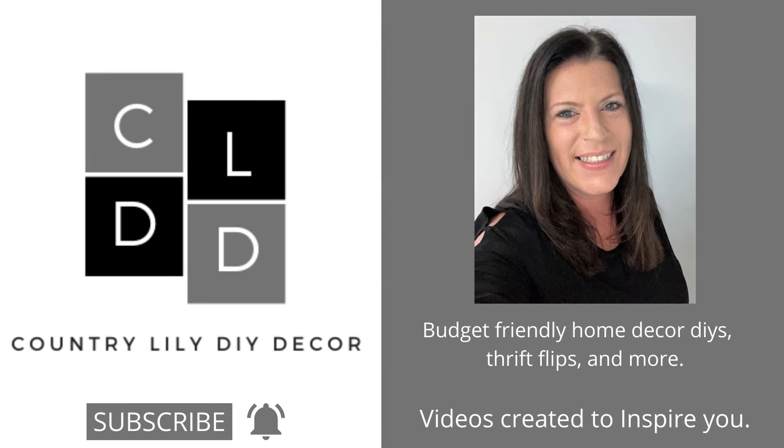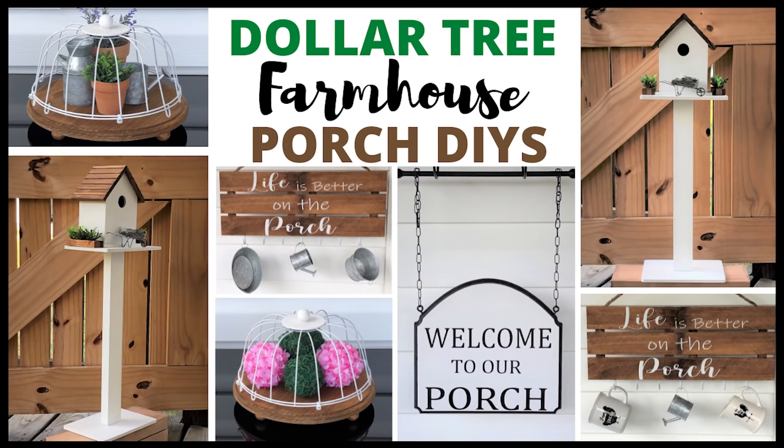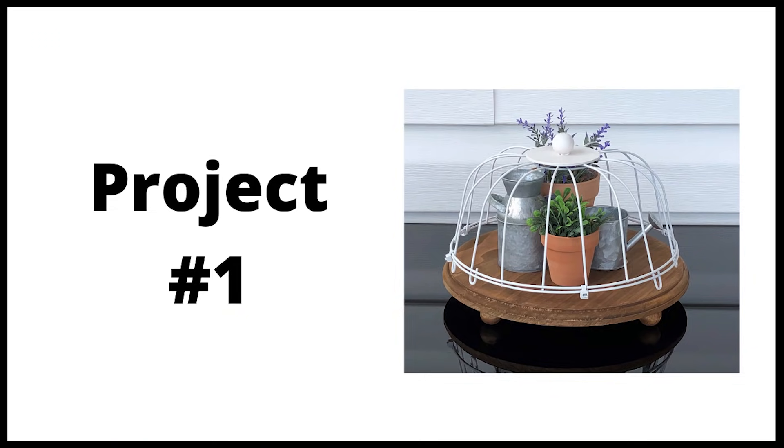Hi everyone and welcome back to my channel. Today's video I have some Dollar Tree Farmhouse porch DIYs and I hope you will stay tuned to the end of the video so I can show you how I incorporated them into my porch.